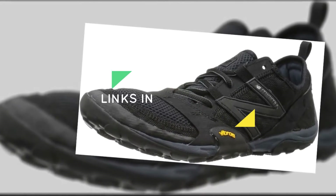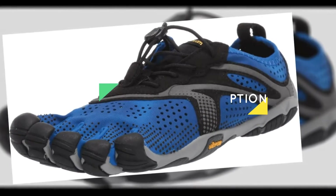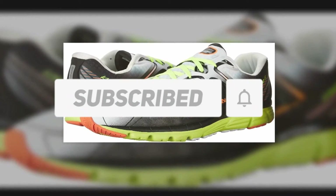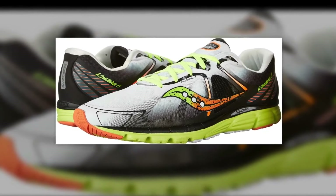Check out the description to find out their prices and more information — links are included in the description below. Also make sure to like, comment, share, subscribe, and hit the bell button for upcoming video notifications. Okay, so let's get started with the video.